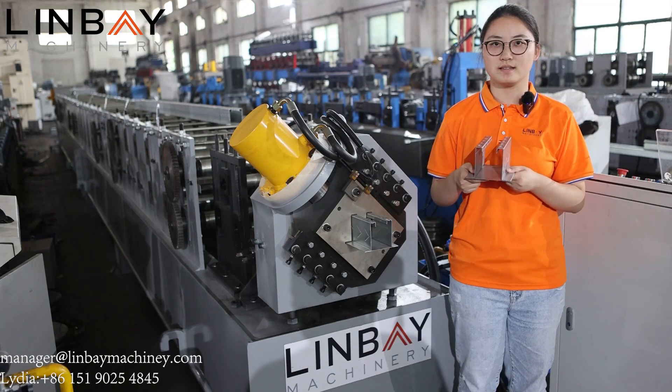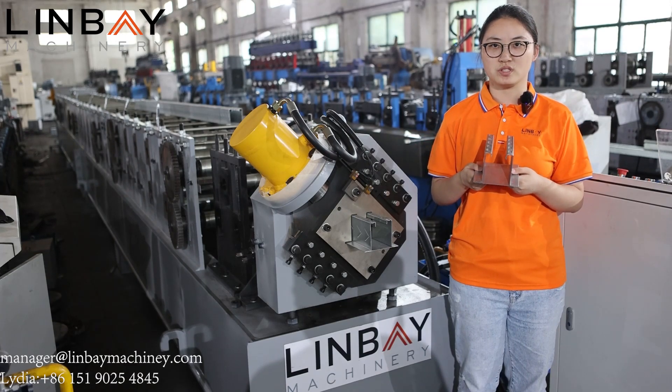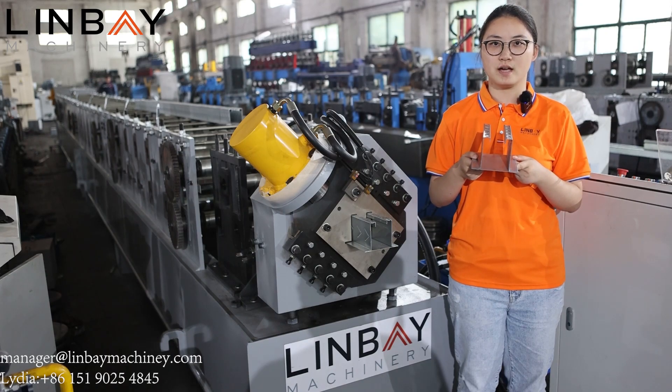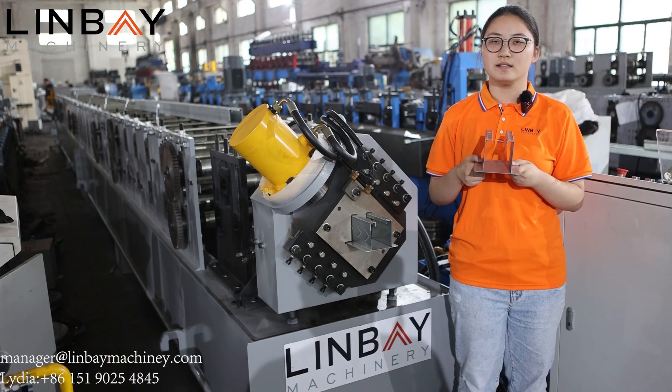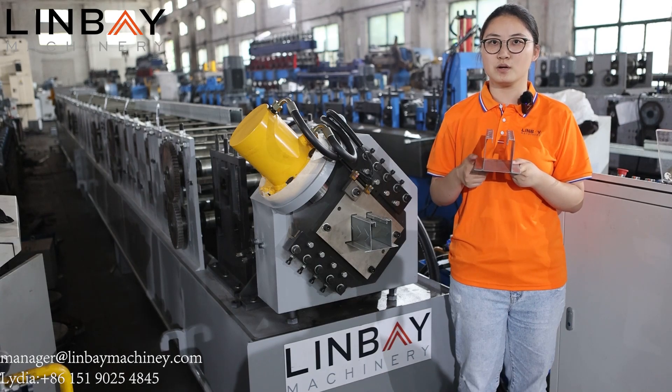Today I would like to introduce you to this perfilator that is used to produce picaseros. It is a type of placas losaceros, typical in Latin America. This perfil has a size of 1.5mm. This machine has a speed of 12 meters per minute. In the line it has some components.